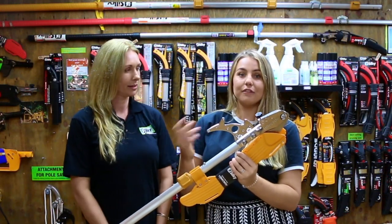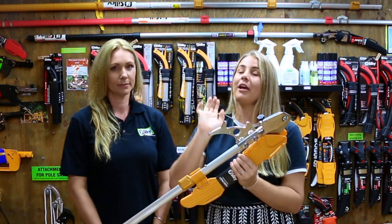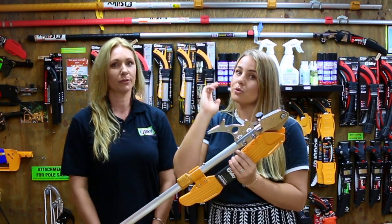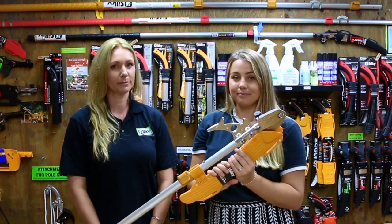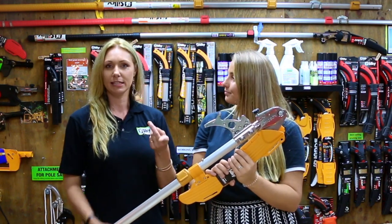Another use: if you have a jammed chainsaw or jammed saw, a few guys use the hook fox to help lift that branch up just so you can pull the chainsaw or saw out of that cut. Same applies to any broken blades.